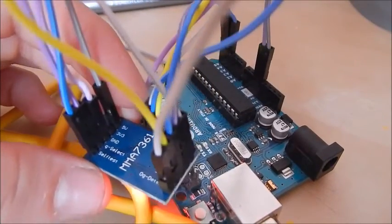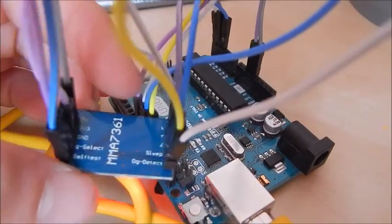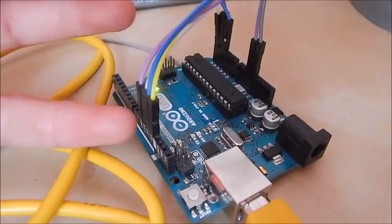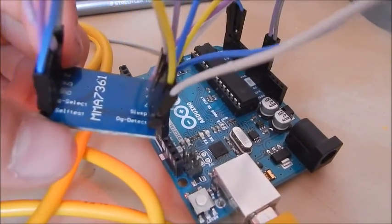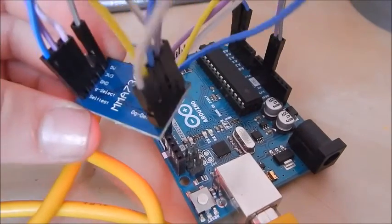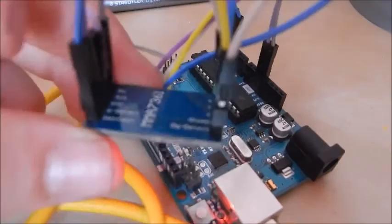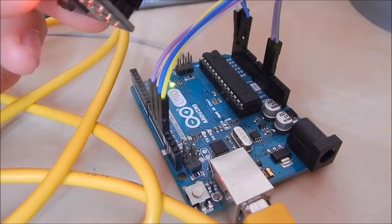I'll just show you now how I wired them. The sleep one is the yellow wire, which is going to pin 13. The zero g-detect, which is the whitish wire, is going to pin 11. The self-test, which is this colored wire, is going to pin 12.